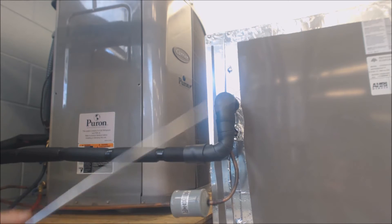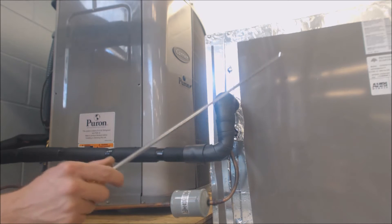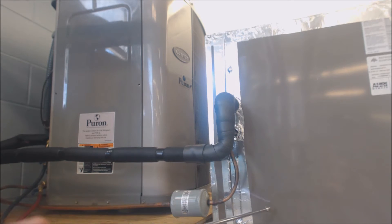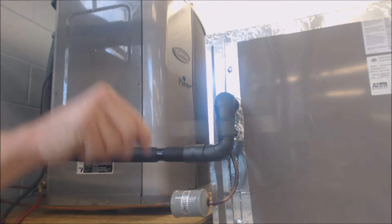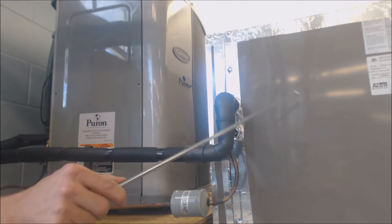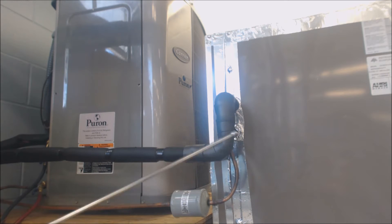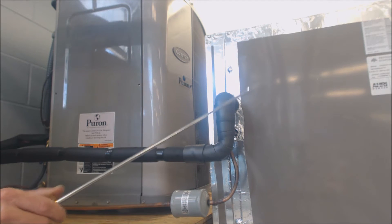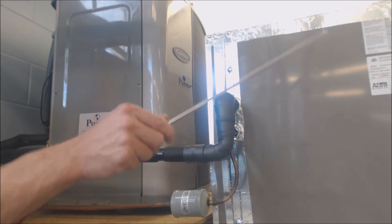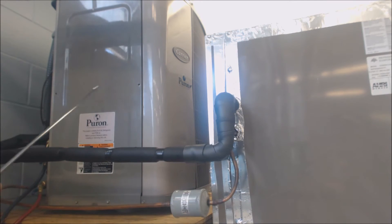For a two-ton outdoor condensing unit — that's 24,000 BTUs, 12,000 BTUs per ton — what you could do is step up the size of the evaporator coil. Whether it's an A coil or an N coil, you're going to make the coil box larger and increase the surface area of the coil. It's going to cost a little bit in refrigerant, but it's going to give you more absorption of heat from the house into the refrigerant in order to take it outside and reject it.